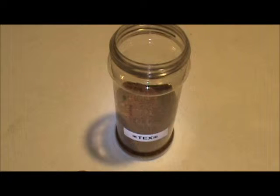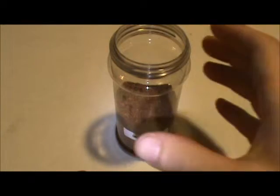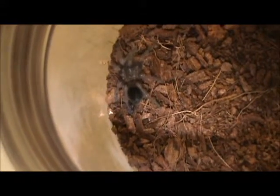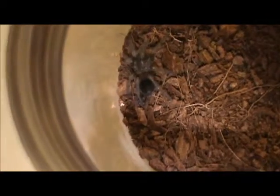Hey everyone, just got home from work and was looking over all my tees and noticed that Tex's abdomen was quite a bit darker than usual. I was looking around his spice jar a little bit and noticed that he molted, which would give me the explanation of why he wasn't eating.